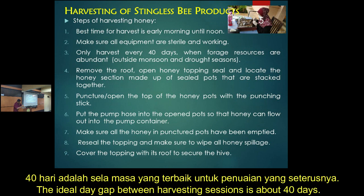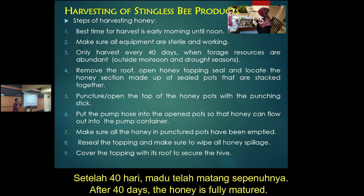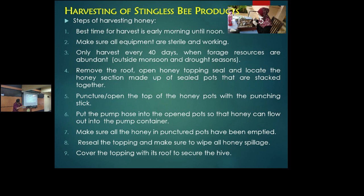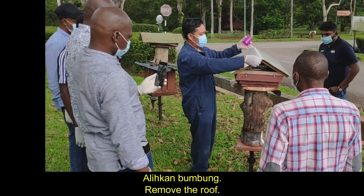The best time to harvest is after 40 days. This is the perfect time for the honey to mature. Before 40 days the honey is not mature enough, and after 40 days the propolis material has fully fused with the honey.